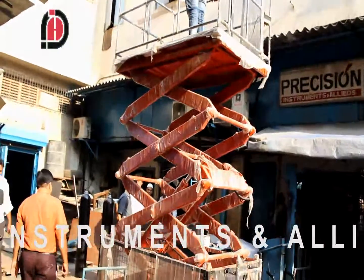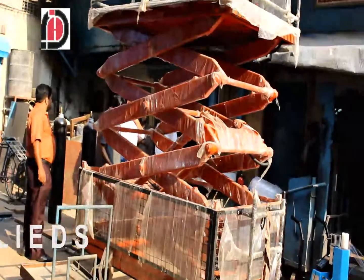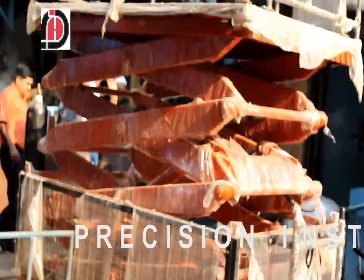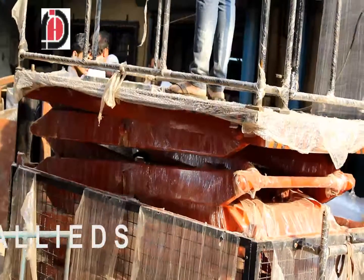Here we are showing you the one which is 6 meters in height, and now you can see it is coming down just by pressing two buttons. One button is on the control panel at the bottom, and the other panel is on the lift cabin which can be operated directly from the top. From either location, in case of any emergency, you can stop it as well.